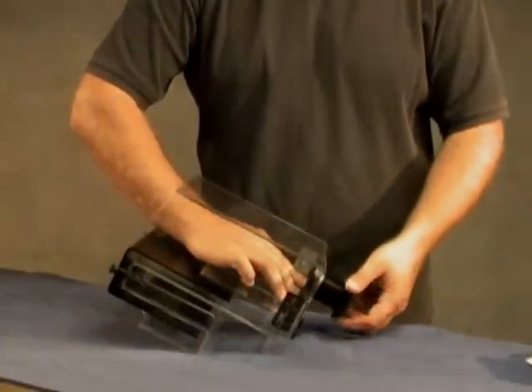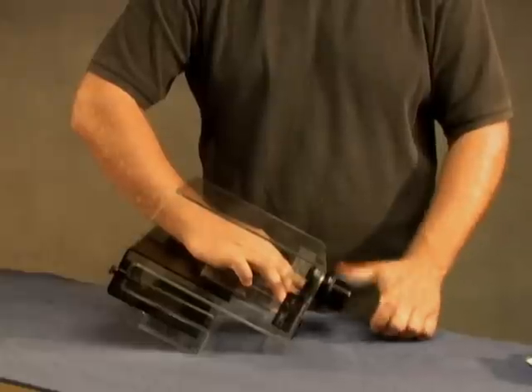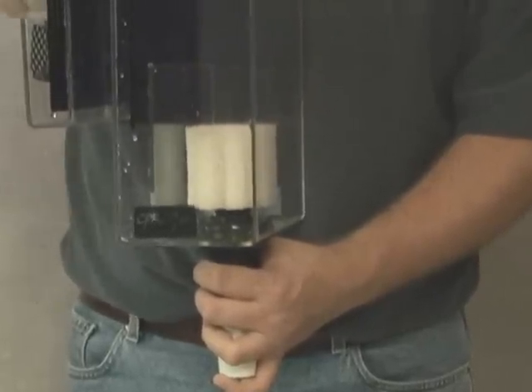Next, assemble the bulkhead and tighten it into place by hand. Make sure that the gasket is located on the inside of the overflow. Attach the bulkhead screen, sponge, and vent tube as shown.